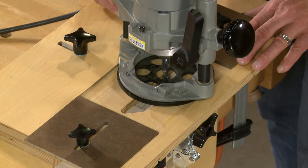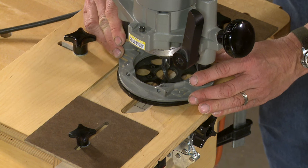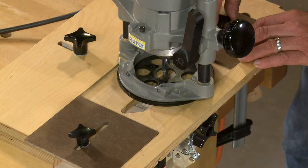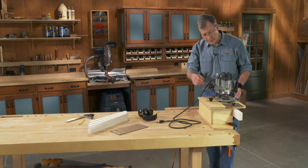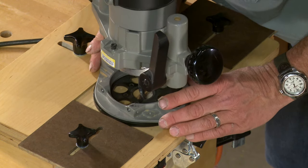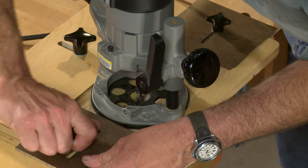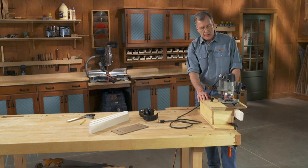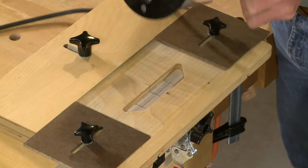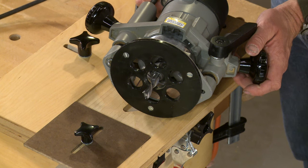The next thing to do is to govern the travel of our router, which controls the length of the mortise. I'm going to line the router bit up with the back of my mortise. With that, I'll set this Masonite stop against the base of the router and tighten the knob, then repeat the same thing to establish the front of my mortise. To establish the depth, I'm relying on my plunge router, which I have preset to create a mortise that is one and a quarter inches deep.